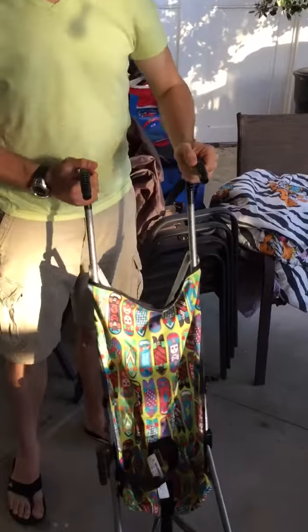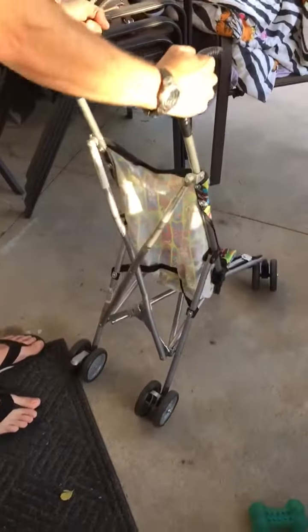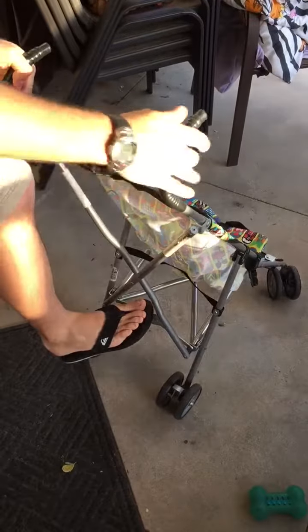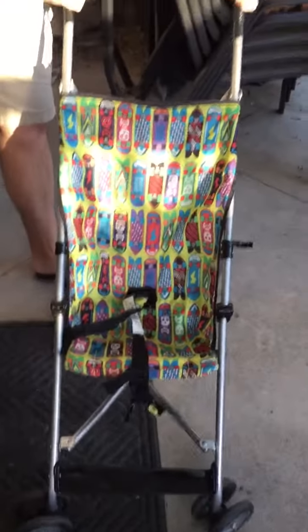To begin, there is a lock right here on the side. You just flip it out, then hold on to the handles, throw these down, and it just kind of comes undone. To lock it, come around on the back, push down, put your foot right here, and push all the way down, and then it's locked.